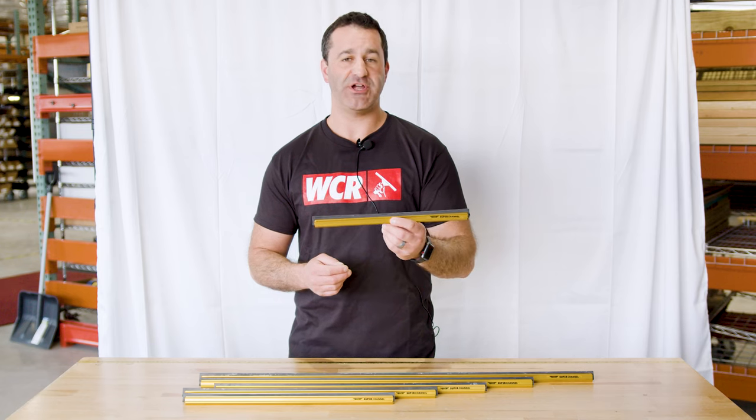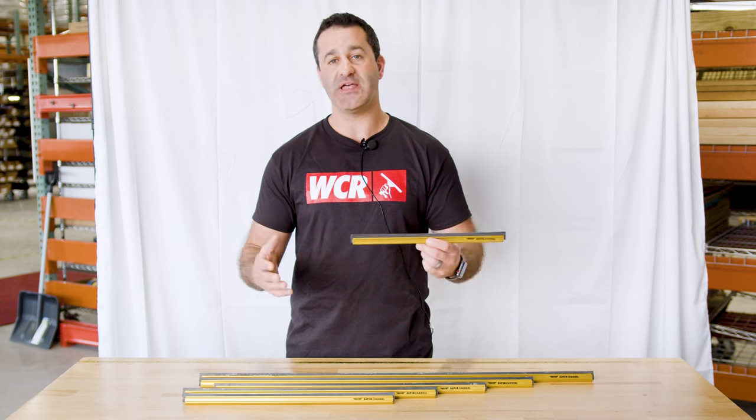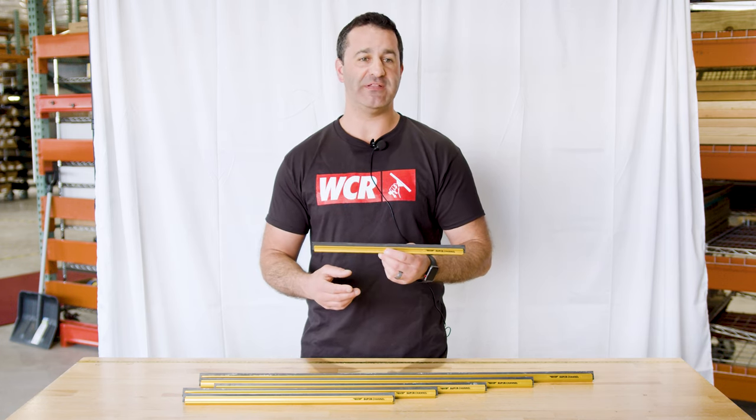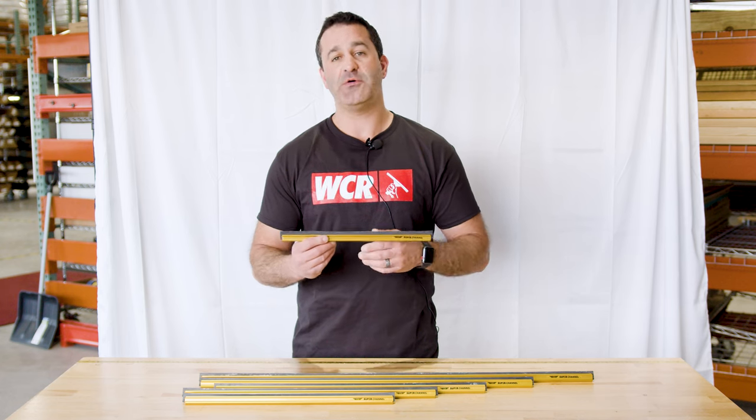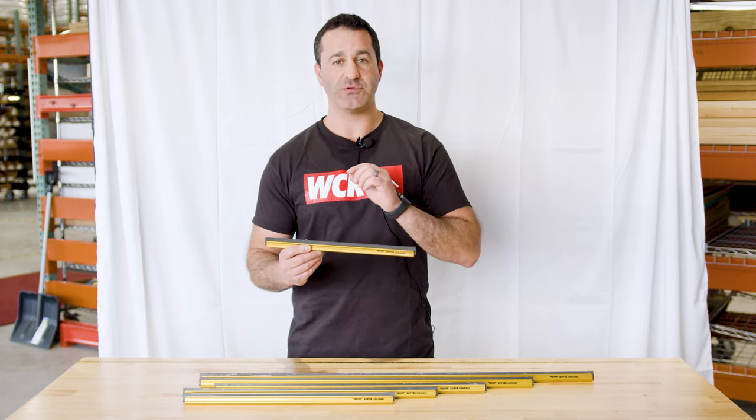Typically, a wide-body channel is best in larger lengths — something over 18-inch — to provide more stability on the glass, less chatter, less bowing on those larger sizes. But it's now available in smaller sizes like 14-inch.